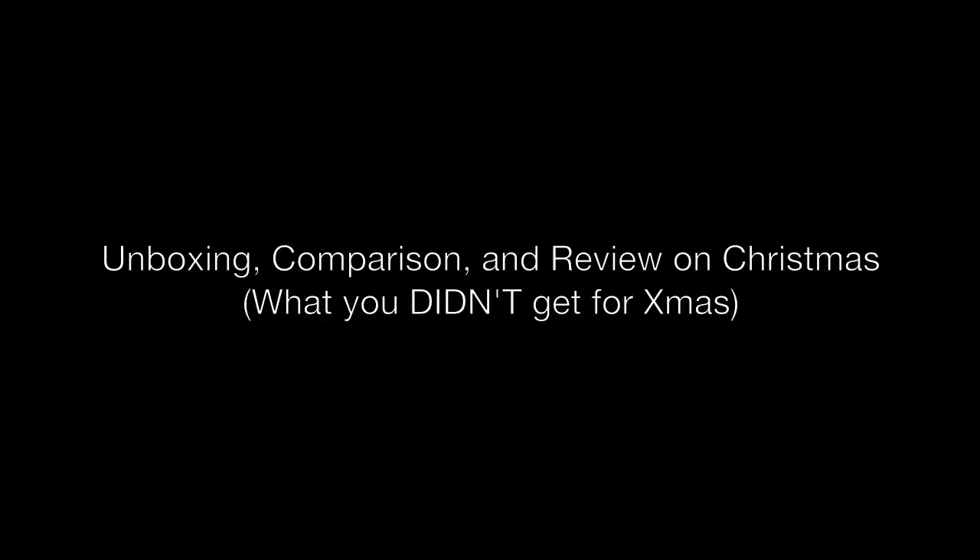I was actually making a new video. My computer is giving me some trouble — it's actually a Mac, and that's why Macs suck.